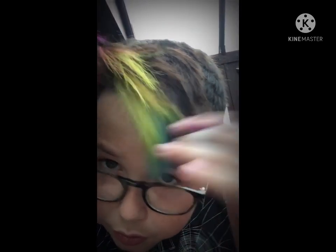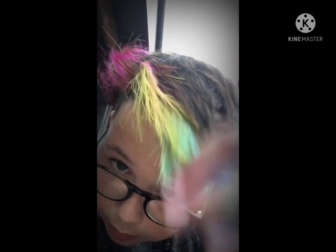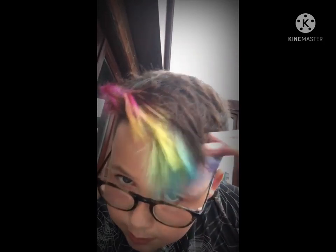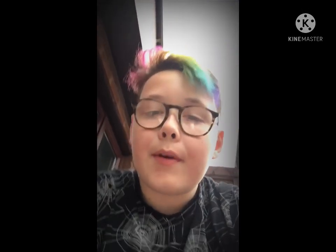Hi guys, I'm back. I decided to do the end clip in my conservatory because that's where you're going to get the most natural lighting. This is it — I love it, love, love it so much. As you can see, you've got the purple, the blue, the green, the yellow, then the pink. I kind of messed it up with the straightening a bit, but it's all right. When I wake up tomorrow it'll be better. I love it so much. Happy Pride Month, guys. Bye!